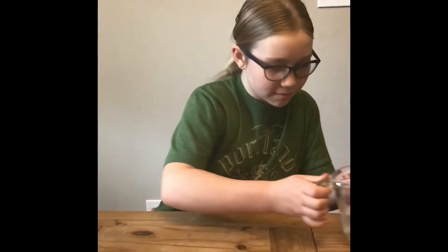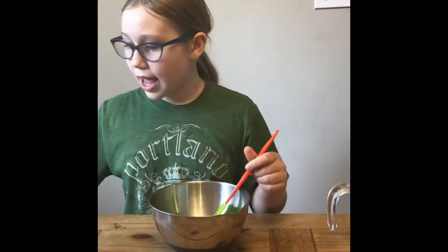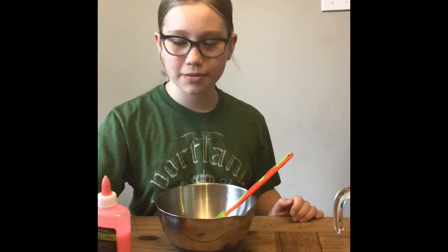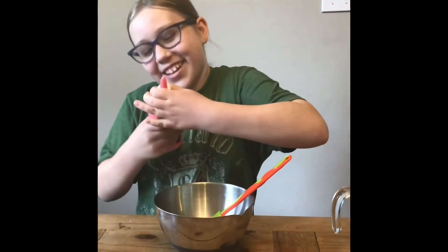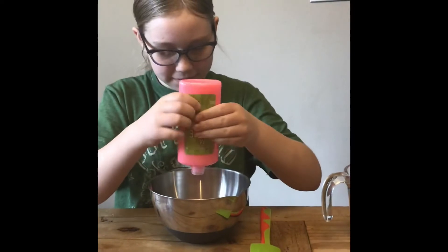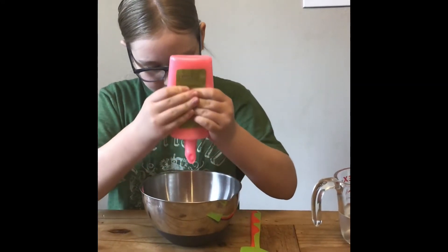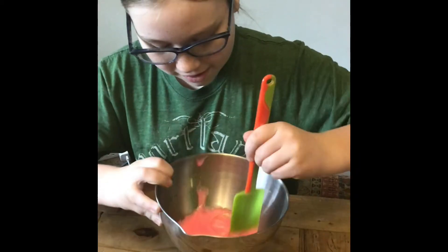Okay B, why don't you set that activator aside and we'll show them how to make the slime. So first you'll need a bowl, something to stir with, and glue. B has special glue for making slime that is already colored. If you want slime that's colored you can put a little food coloring in the regular white kind, or you can just make some white slime. Okay, we're just going to dump that whole bottle of glue into the bowl. Be patient and get the whole thing out. Okay, B's got that whole bottle of glue in there — see how sticky that is.